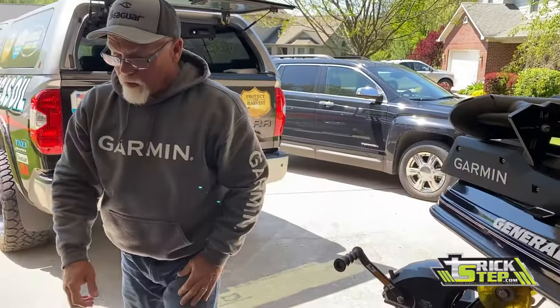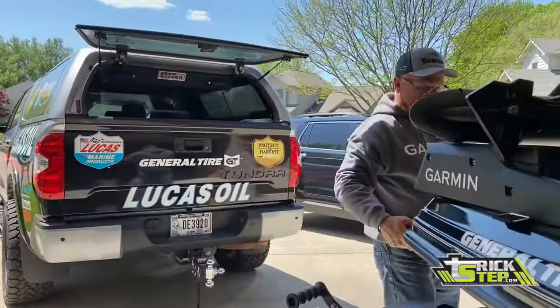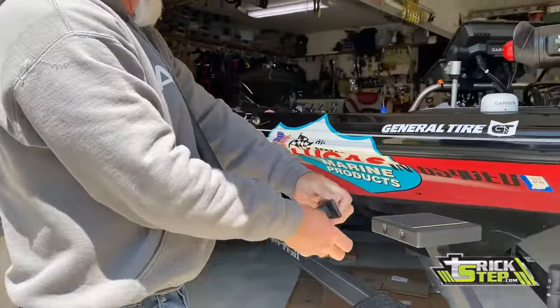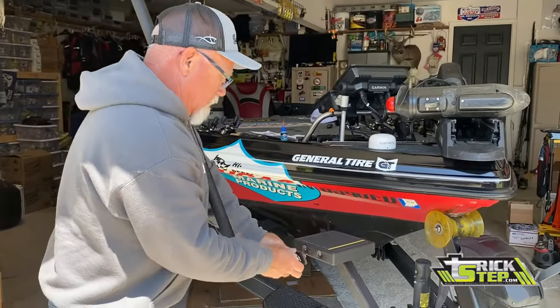Then I'll come over here, grab my handrail, come back over here, grab a lock washer, and put it on there.